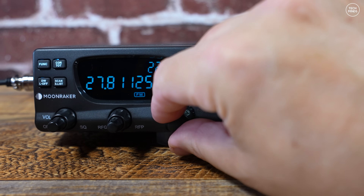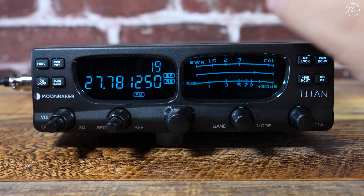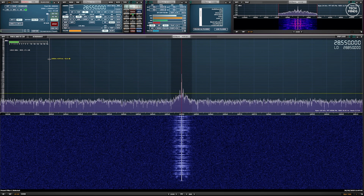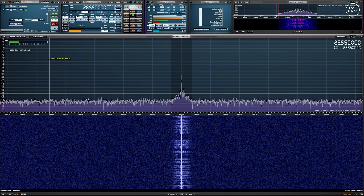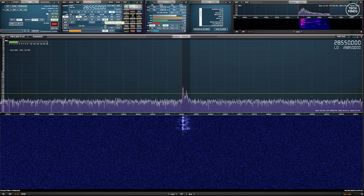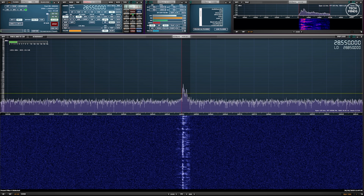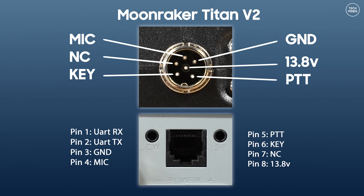Now let's take a listen to hear what the transmitted audio sounds like. I'll be using a local SDR receiver with the radio still connected to my dummy load. I tested on FM and upper sideband using my callsign M0DQW.